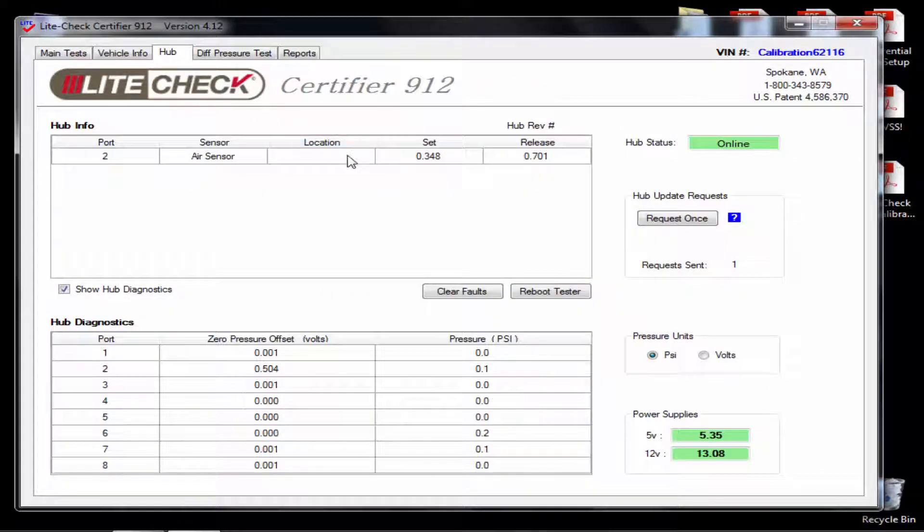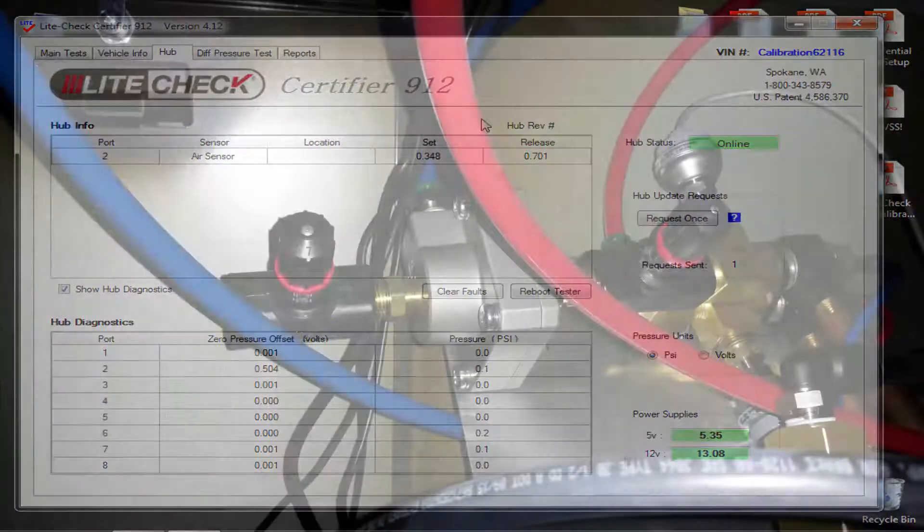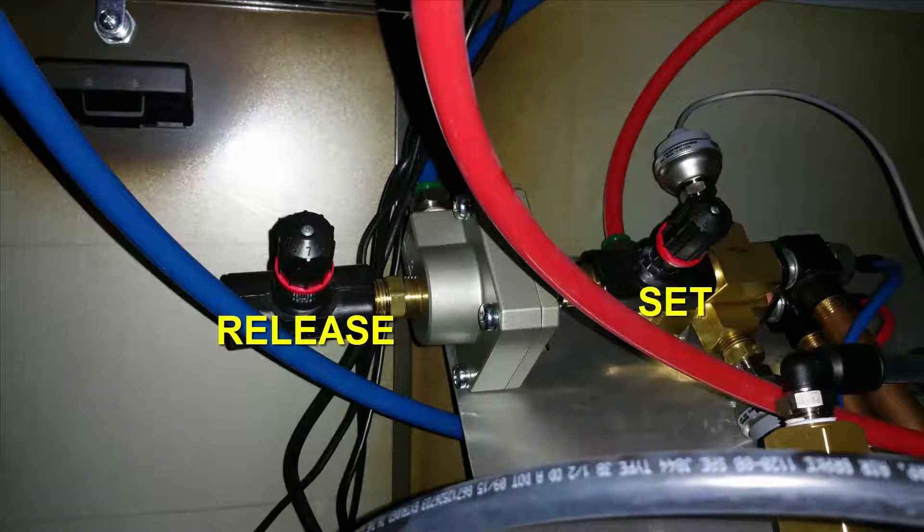The set time should be around 0.350 and the release time should be around 0.700, give or take 0.005 accepted. If you need to make any adjustments to the timing to get it within specs, look inside the tester and find the two needle valves toward the back of the tester. The needle valve closest to the computer is the release valve and the one farther in the tester is the set valve.